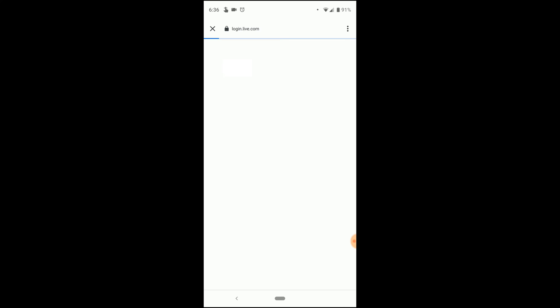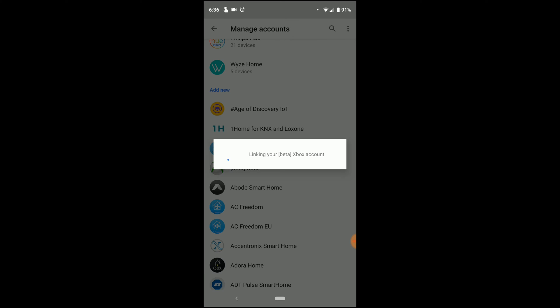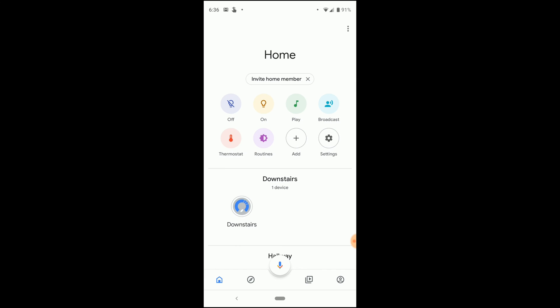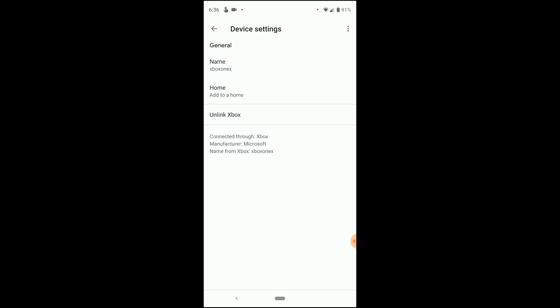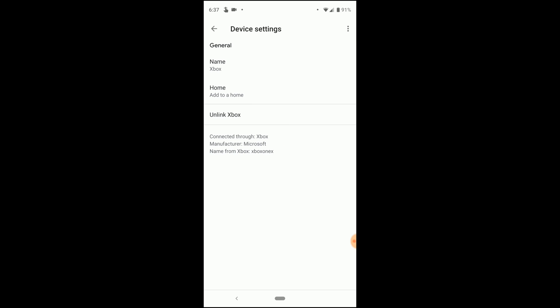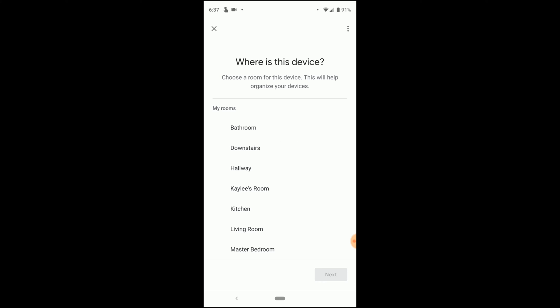It wants me to sign in with my account. Signing in — yes, allow linking. There we go. Look at this — there is the Xbox One at the bottom. I'm going to name it just 'Xbox' so I don't have to say 'Xbox One X,' and we want this device in the living room.